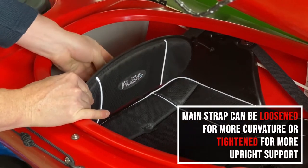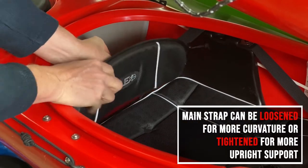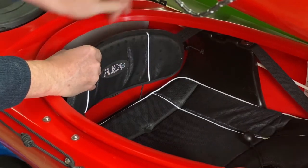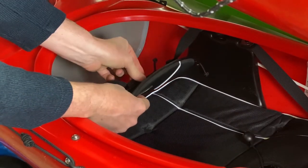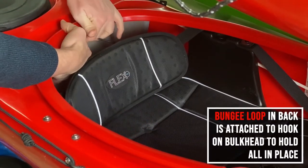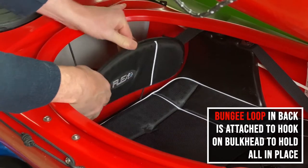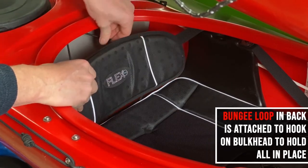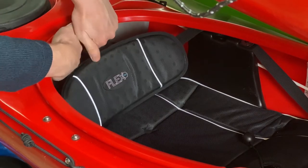For instance, if I put the buckle really tight, the seat sits here, but if I loosen it up, the seat goes a little bit further back and gives you more curvature. The bungees hook in the back and also help hold the seat in place, tilted a little more one way or another. Happy paddling!